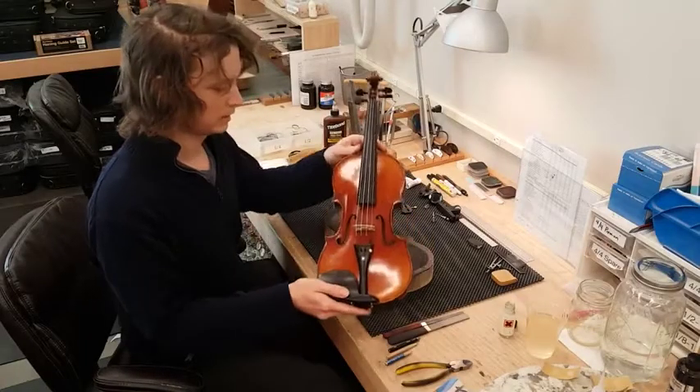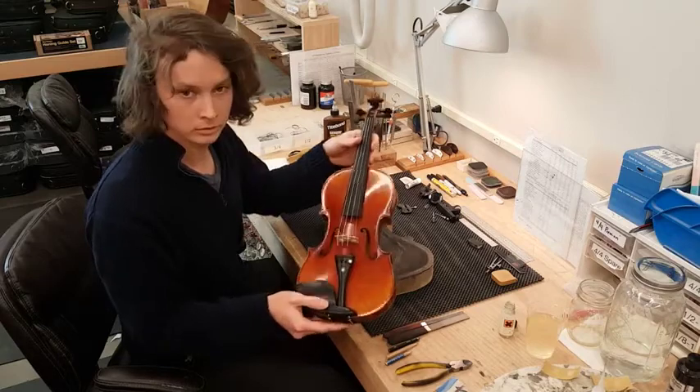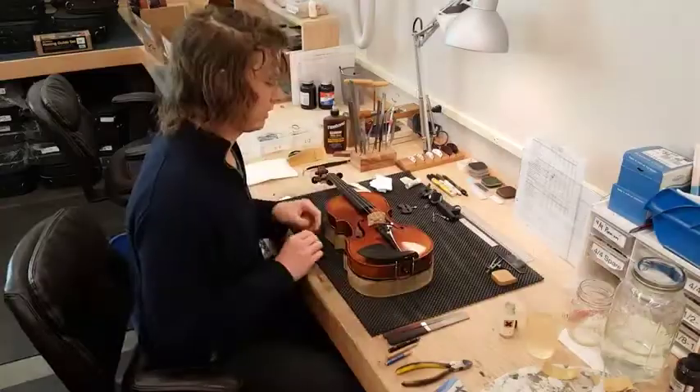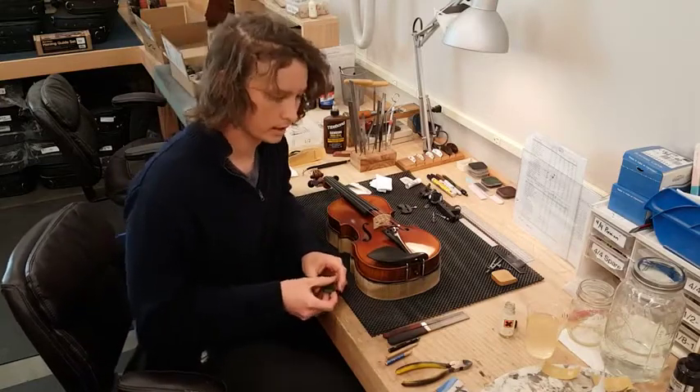Now that that's done, that's our first go-through, and it's already a noticeable difference from when we started. When you have rosin build up on your strings, you can go to the supermarket and get a Magic Rub eraser.